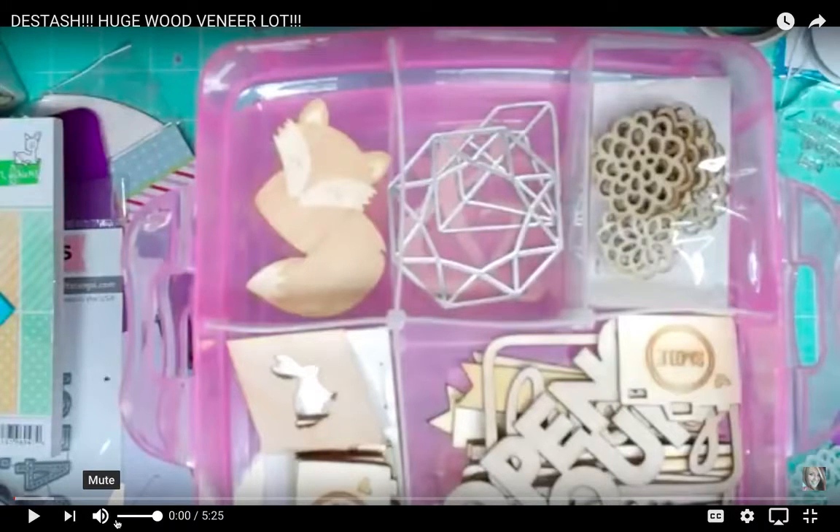Hey crafty friends, it's Mel. You were looking at a past video of mine. I'm trying to get rid of the last few things that are still available from my latest de-stashes. This one is going to be reduced. I'm going to put the link below for the actual video that shares all the wood veneer that come with it. But this is a pretty big lot of wood veneer that were from either Studio Calico kits or different things like that nature.